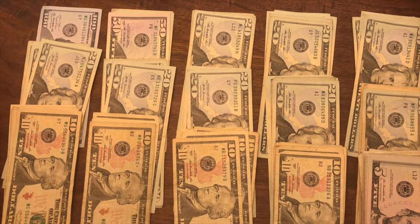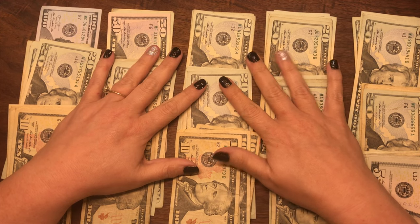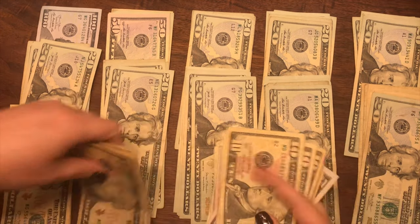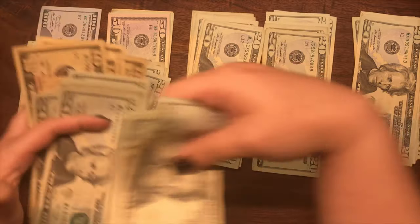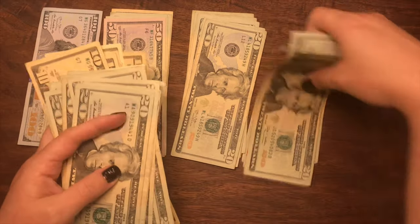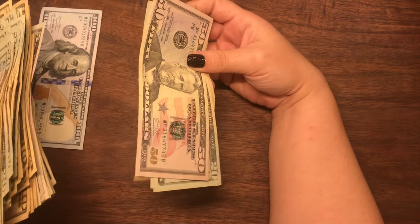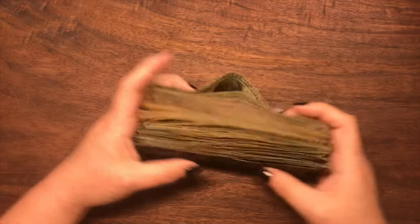Woo! We did it! We did it and we didn't make a single mistake. Woo! I'm getting better at this, guys — better watch out! Your girl's starting to count! Alright, so I'm gonna put all of this back. We have successfully condensed our envelopes and saved ourselves a ton of room. Very cool.